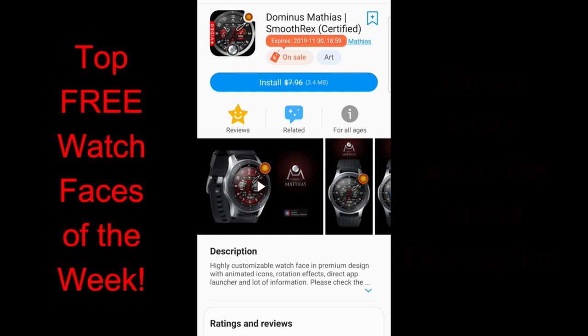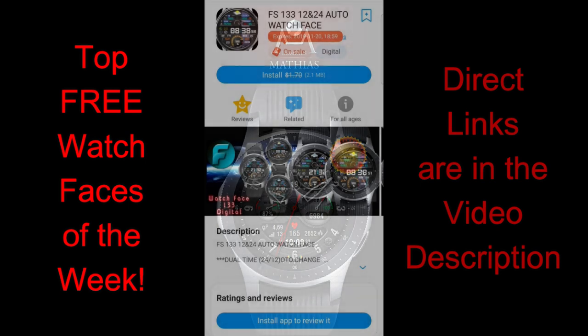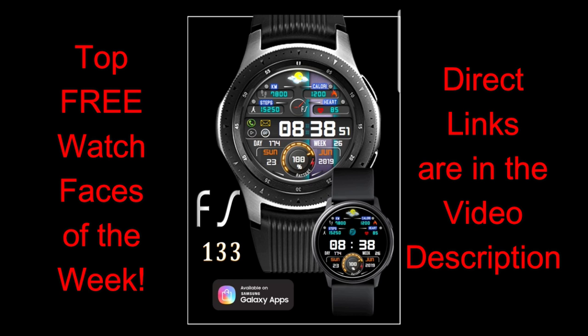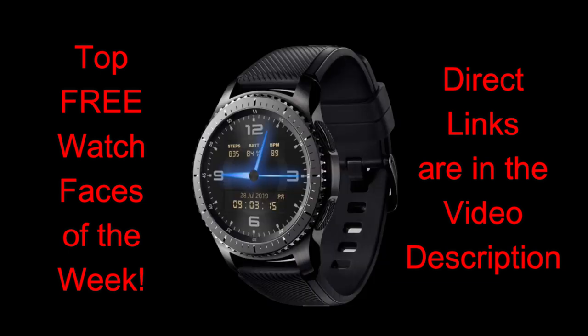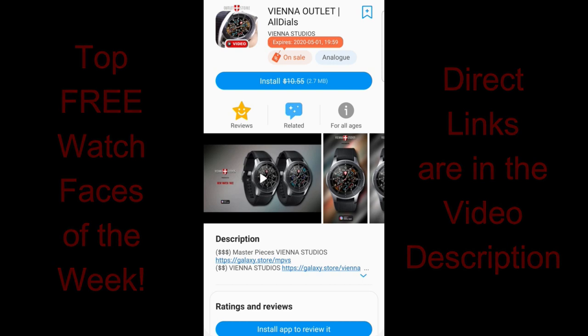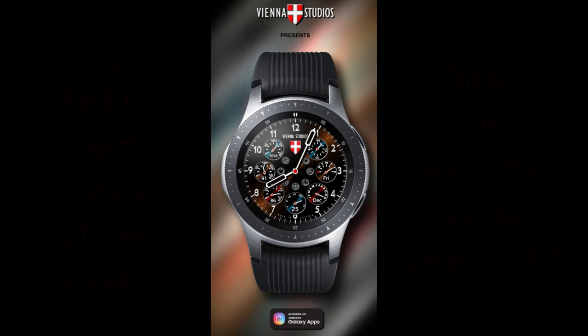Welcome back to Jibber Jab Reviews and our top free watch faces of the week. If you didn't get a chance to download the freebie from Roma shown yesterday, click the link above as it's still available for free. For today's show I have four more freebies in a variety of styles. All four are limited-time promos, so don't delay — a couple will switch back to paid in just a few days. Direct links to all of them are in the video description.